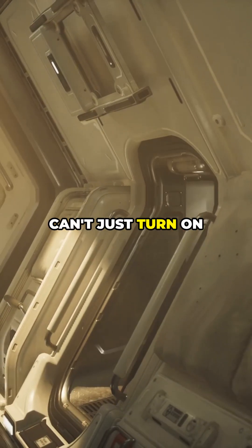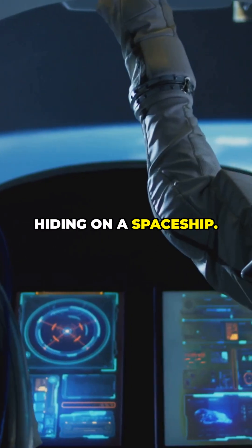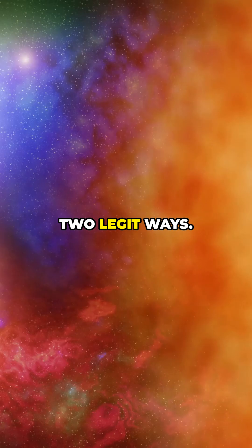Quick gut check: you can't just turn on gravity like a light switch. There's no secret gravity generator hiding on a spaceship — that's the myth. Here's the reveal: we can absolutely create something that feels like gravity, two legit ways.